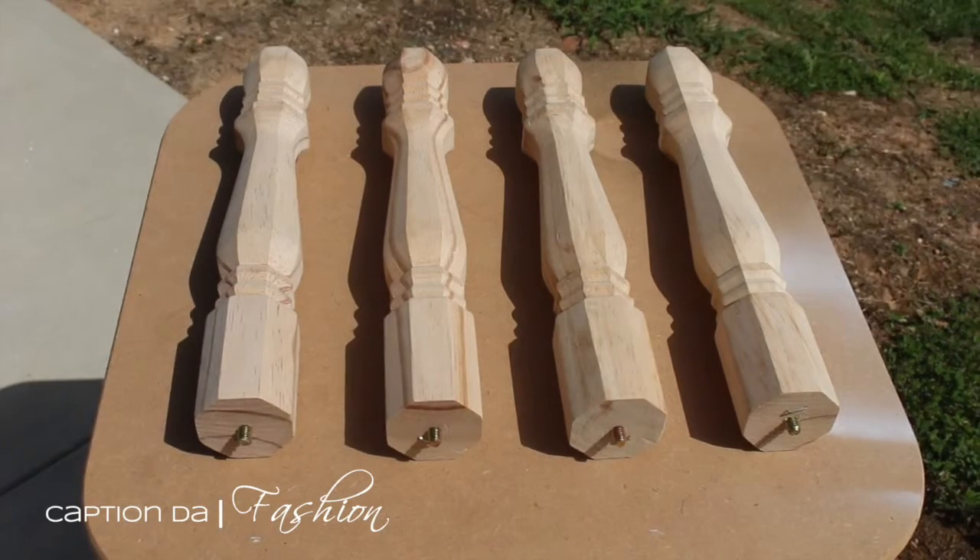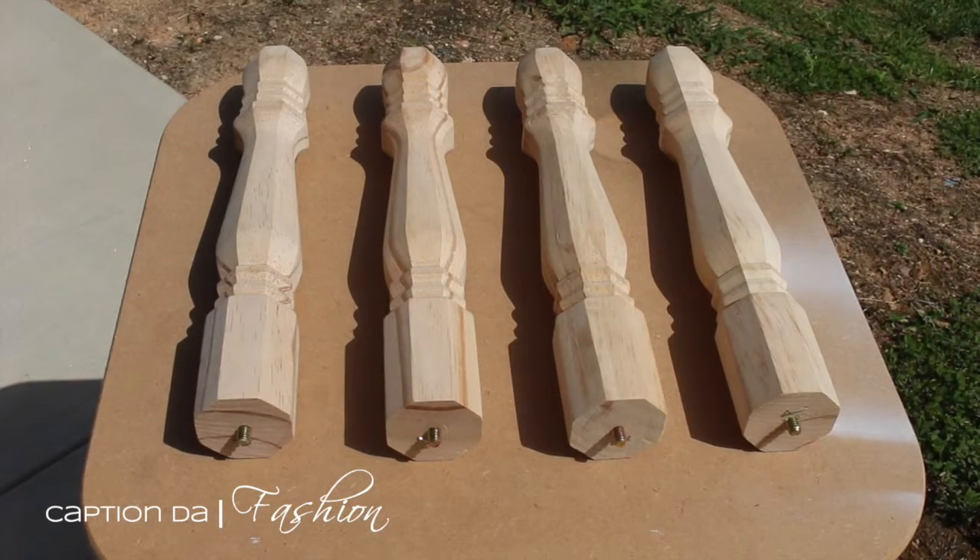Hi fashionistas, so here we are going to start spray-painting the legs for the table.